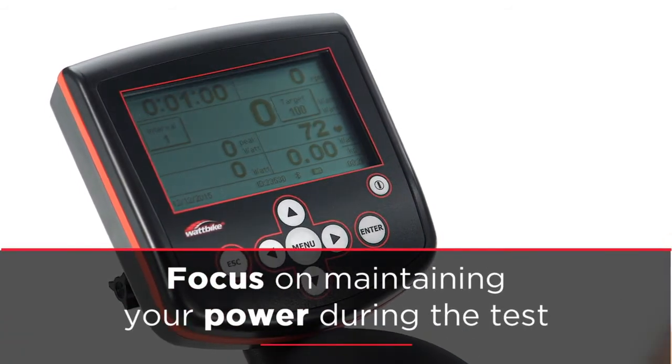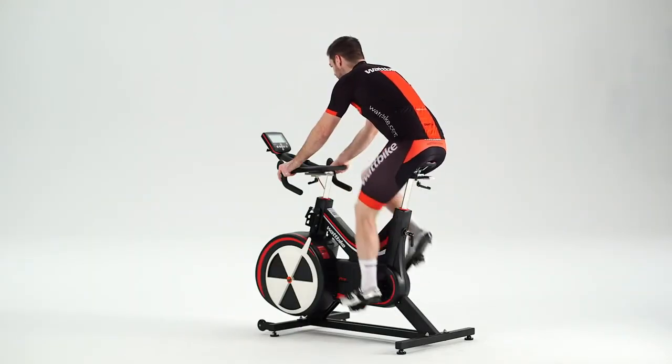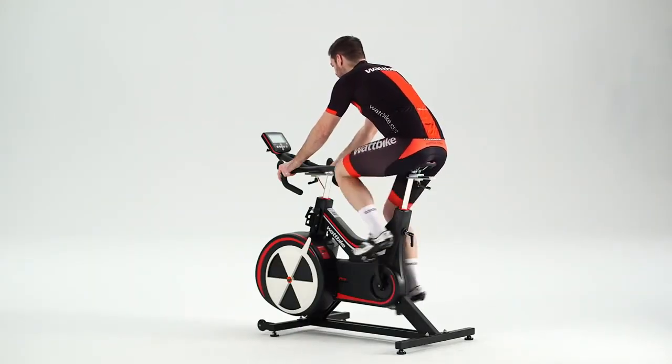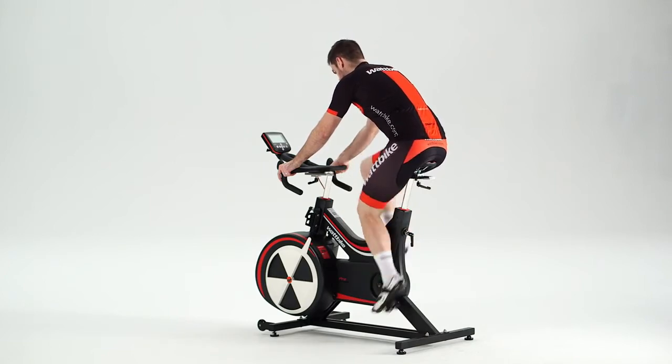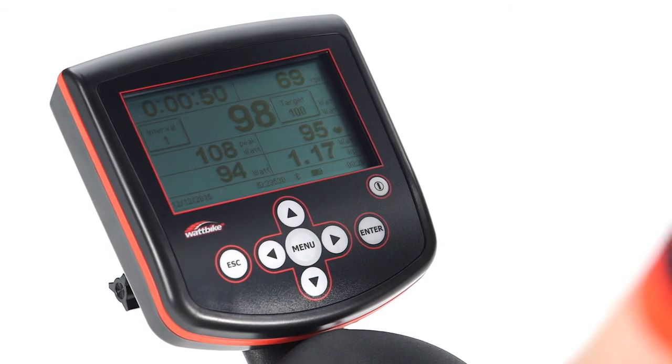From the screen you can then set your resistance. Start the test and match the watts shown on the performance monitor as closely as possible to the target for that minute. You may need to slightly adjust your RPM to achieve this.